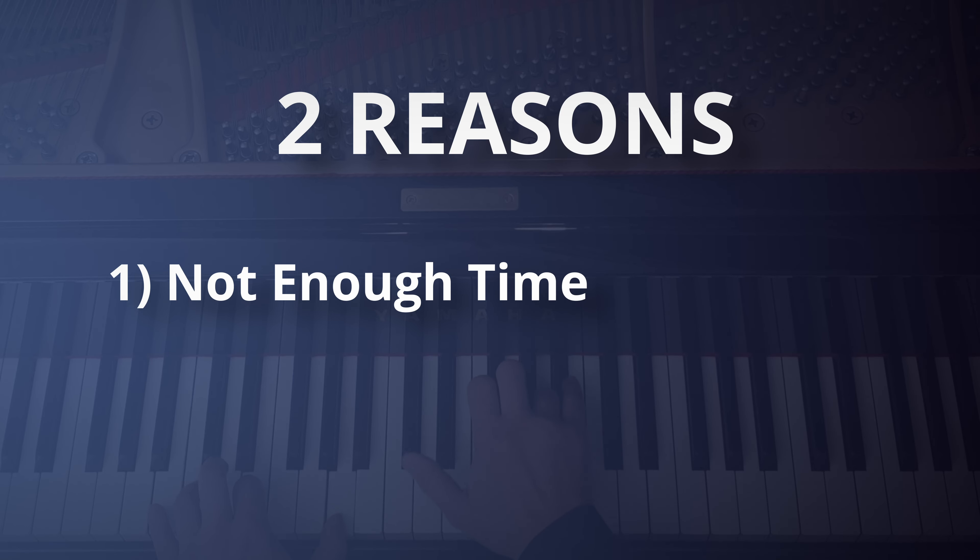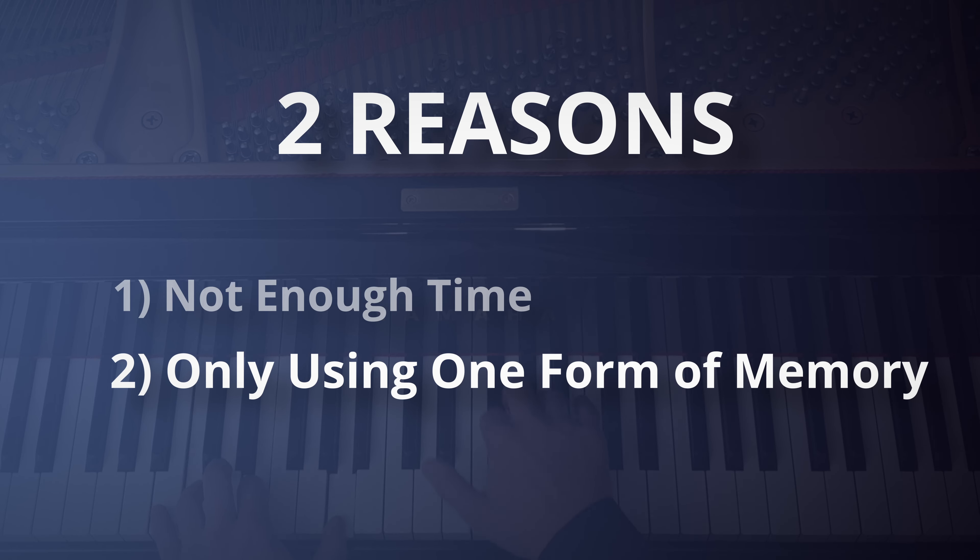If this happens, there are really only two reasons. The first is that you just haven't spent long enough on it yet — the faster that I learn a piece of music, the faster that it fades. And the second is that you're only using one form of memory.